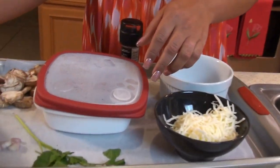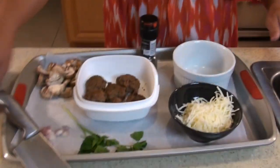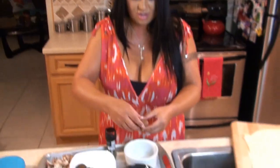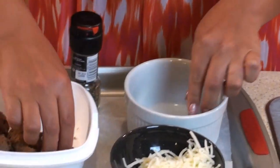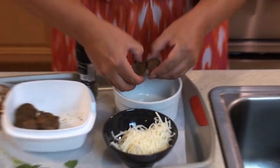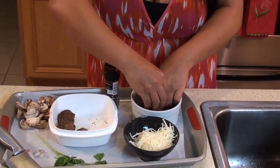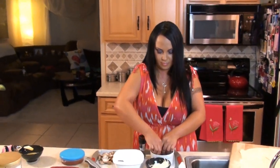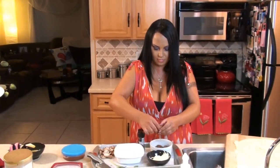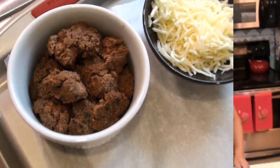So I have my ramekin here. First we're going to start out with putting my leftover meatballs on the bottom. And let me tell you, these meatballs are so amazing. So I'm just going to break them in half and put them on the bottom. Oh, they smell so good. Now my bottom of the ramekin is covered with my meatballs.